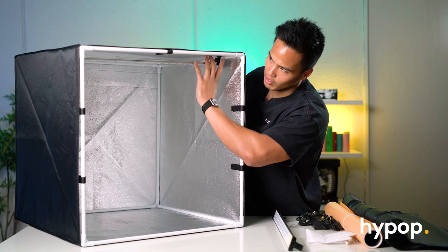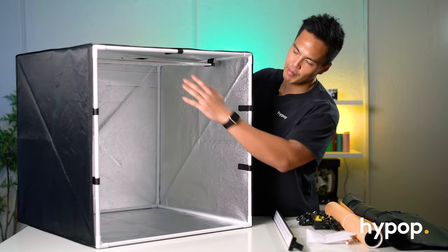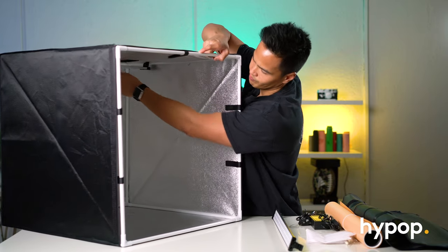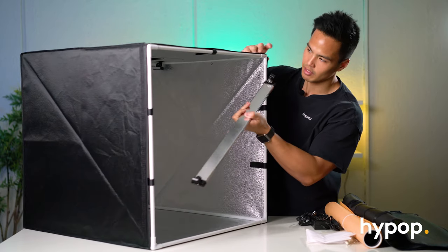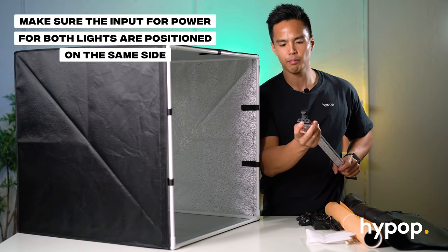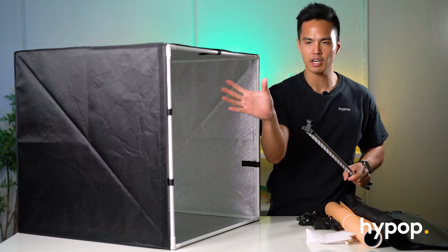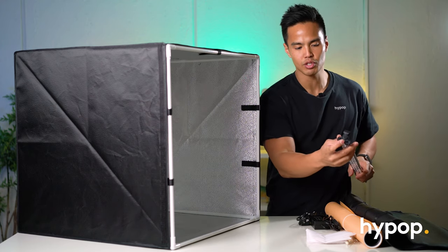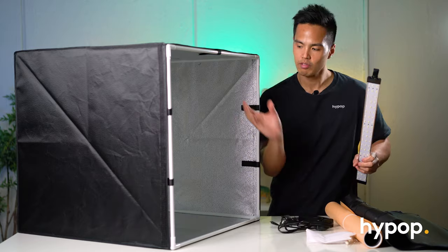You can position one light at the front and one at the back to ensure even lighting across the entire light tent. If you mounted it from the front, simply push the first one towards the back, then mount the other LED strip at the front. One thing to note is the input for the power — make sure these are positioned on the same side for both lights, whether on the right or left side, so the power cable inputs are all on one side.